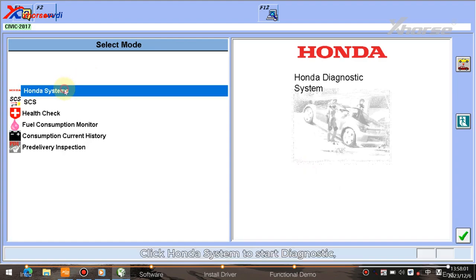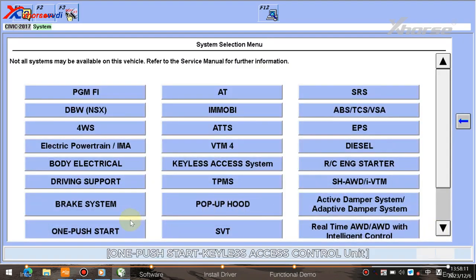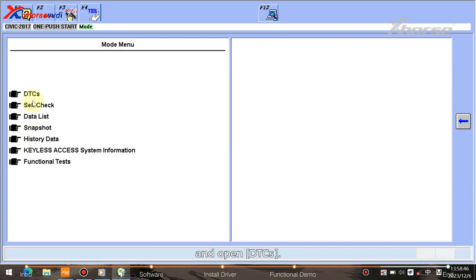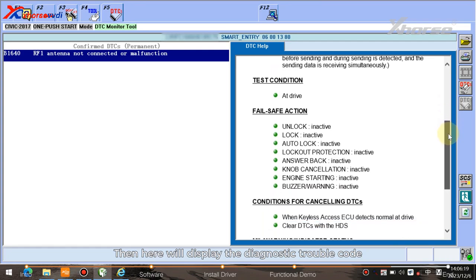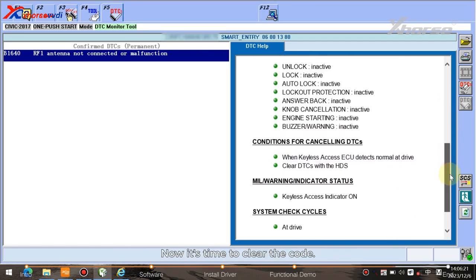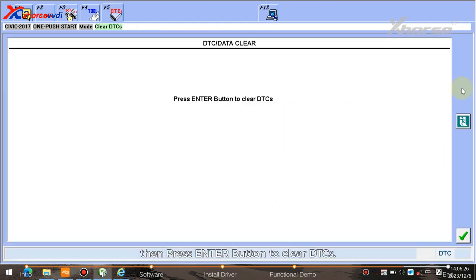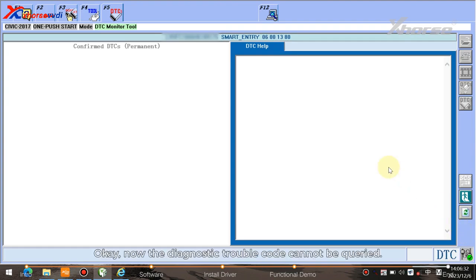Complete the info and continue to the next step. Click 'Honda System' to start diagnostics — a list of systems will be provided. For example, click 'One Push Start Keyless Access Control Unit' and open DTCs. The diagnostic trouble code and related description will be displayed. To clear the code, click the fourth icon on the right, then press the Enter button to clear DTCs. Now the diagnostic trouble code cannot be queried.